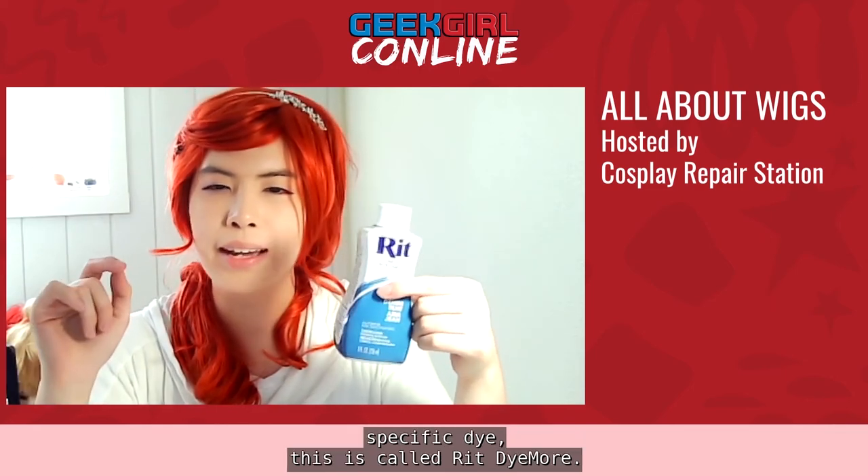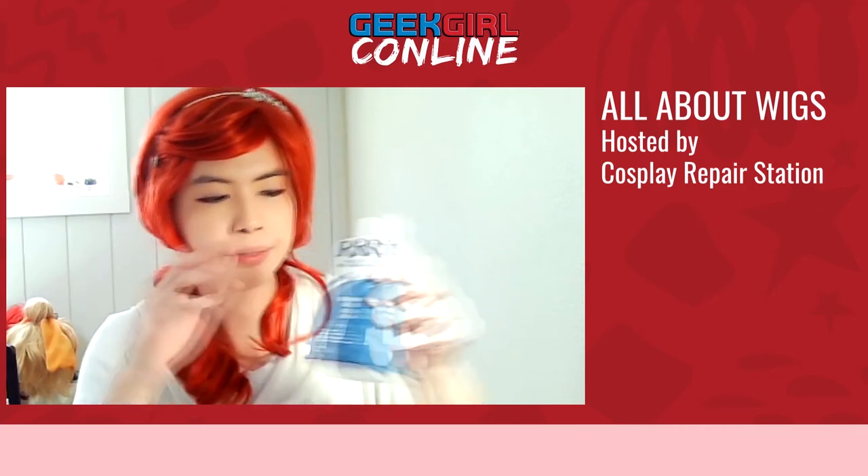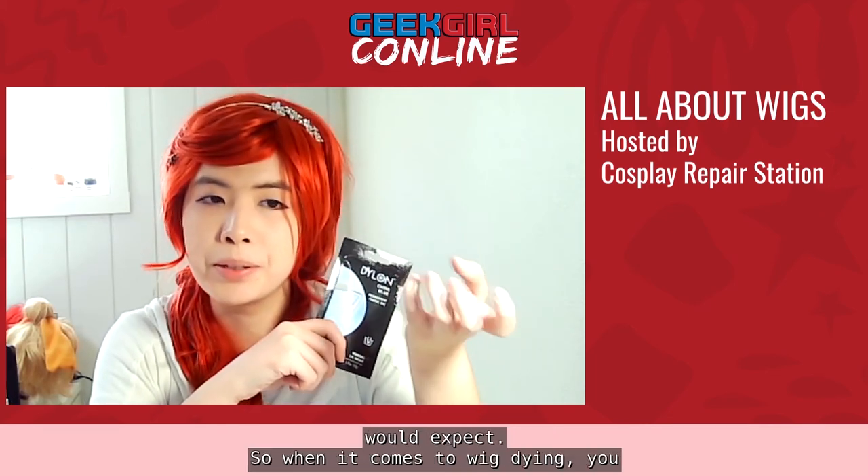If you only have regular RIT dye, you can still use it — just add salt and vinegar. For powder dyes, make sure you mix them beforehand and consider how much water you're using: more water gives more muted colors, less water gives more vibrant results, though still not as vibrant as you might expect. When it comes to wig dyeing, you usually have to dye the wig three or four times. Using a synthetic dye will cut that down a bit.